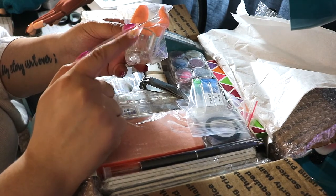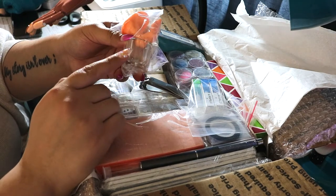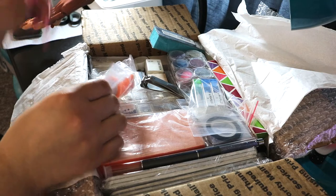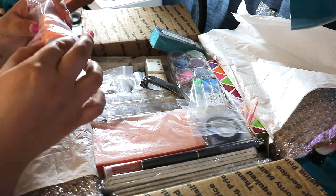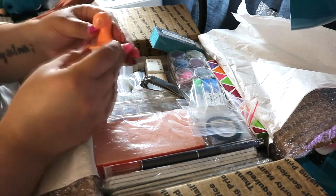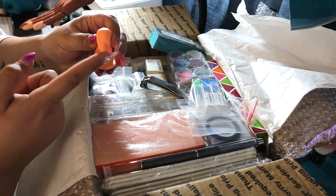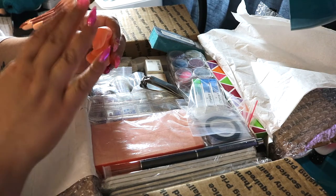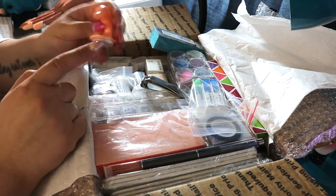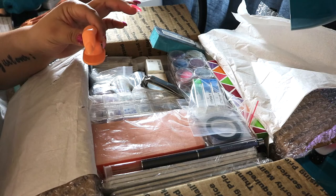Then we have a little practice finger and a dappen dish. You can use the dappen dish for monomer and also for alcohol for poly gel nails. I've been using a shot glass that I've essentially destroyed with alcohol and monomer, so this is really cool to have. This practice finger is also different from the practice hand I have — I got mine off Amazon, similar to the ones Young Nails uses. This one looks like you could apply a form and build straight out, and it has that sticky bottom to hold it to your desk.